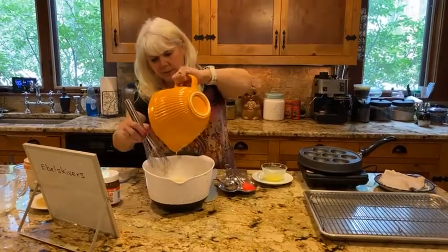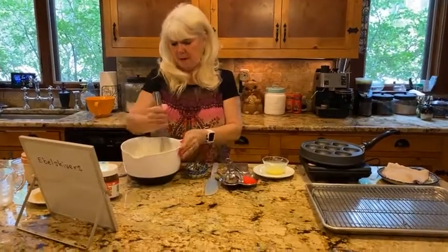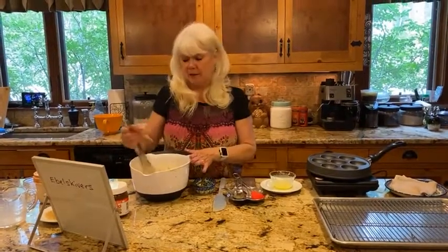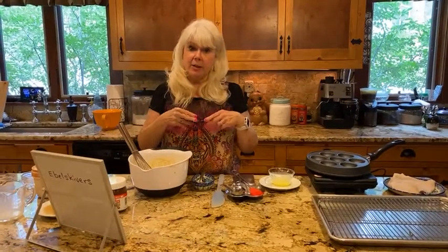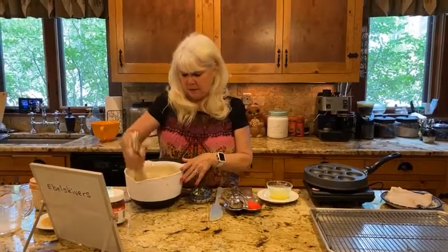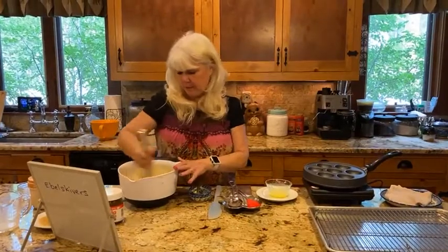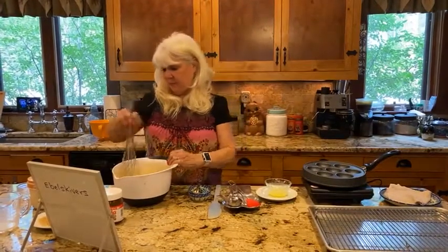I'm going to make a little well in the middle of the dry ingredients and pour in the wet ingredients, then whisk them all together. There are a couple of different ways we can make these ebleskiver pancakes — we can make them in balls and add filling later, eat them plain with pancake syrup, or fill them with jam. I'll show you both methods. The batter smells great with that vanilla.